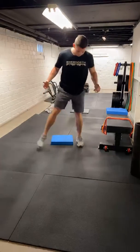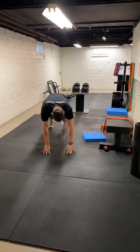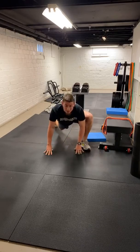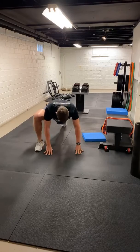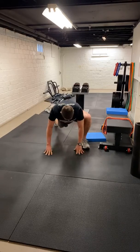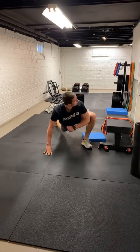We'll go into our groiners now. One foot out front, both hands inside. Get a good stretch through that hip. Kick that back, other side. We'll go five each here, just going in alternating steps. Last one each.